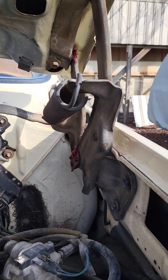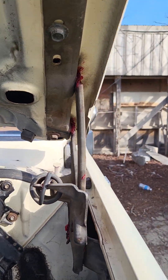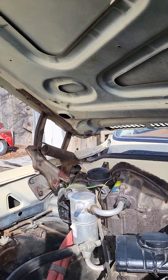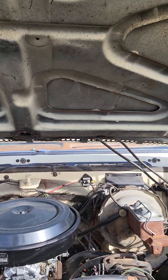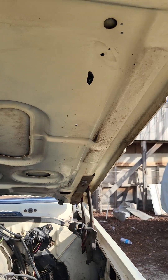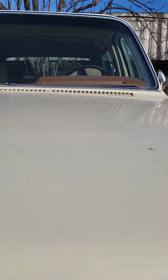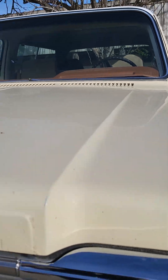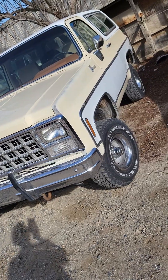I want you to notice these hood hinges right here — they're not all rusted up. We went ahead and greased them all up. The problem with these hood hinges is they will get rusted, and when you try to bring the hood down, there's one little weak spot and the hood will bend right there. But you can see this is nice and straight on both sides, no bends, and that's because those hood hinges are so nice — and that's because this truck is so nice. We'll see you tomorrow.